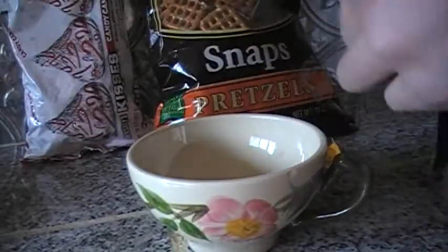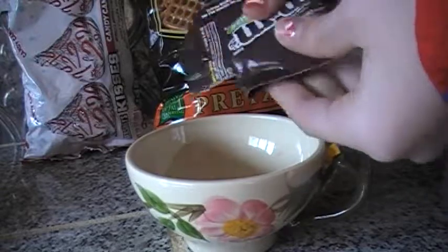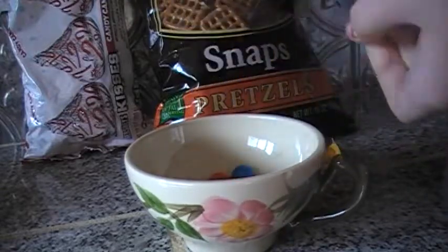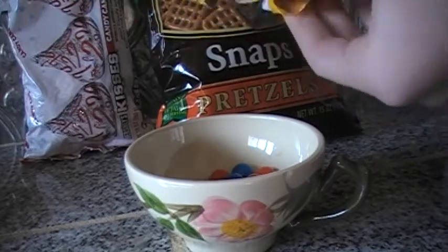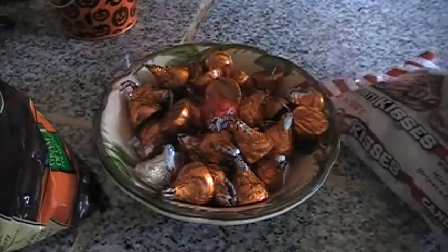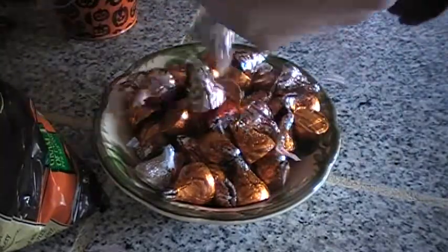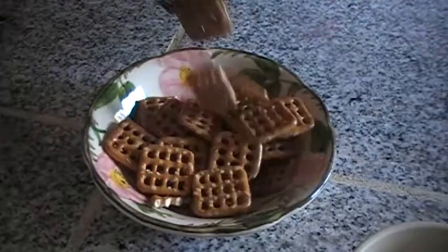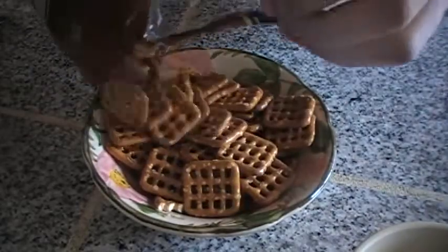The first thing you'll need is M&M's. Then you'll need Hershey Kisses, and then you'll need pretzels.